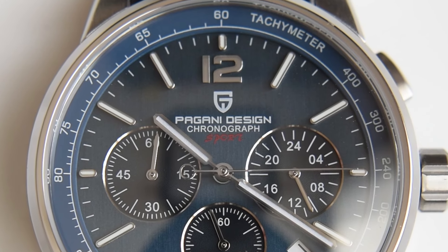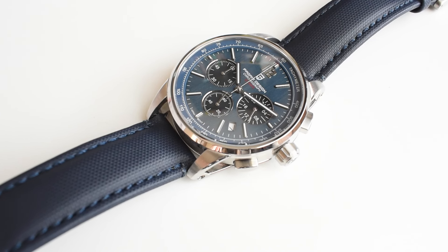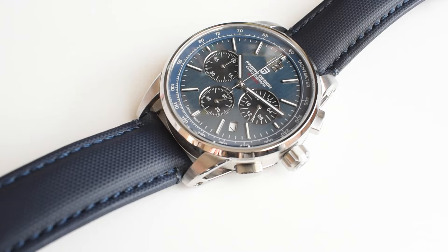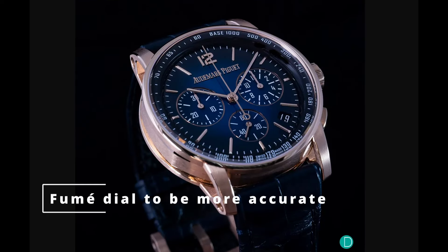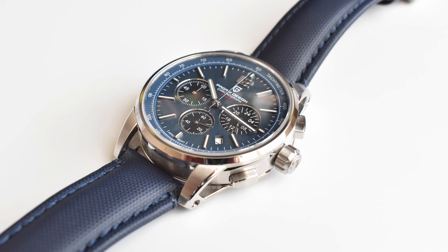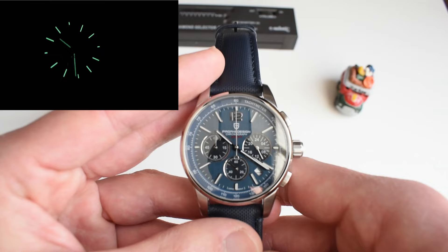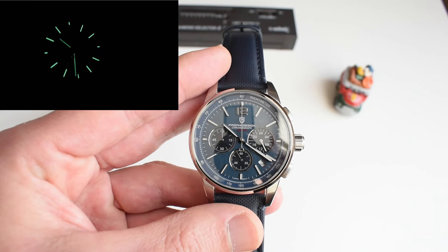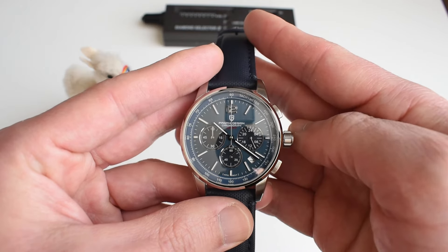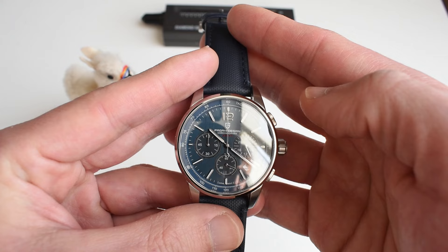The watch has a tapestry dial, but it's not very visible — only under direct sunlight. I believe the original Code 11.59 from this era had a glossy dial. The hands are plain batons with some lume, as do the baton indices — there's nothing to write home about with the lume, and I'm pretty certain the original doesn't offer great lume either. On the periphery of the dial, you've got a tachymeter scale, which is pretty nicely made.